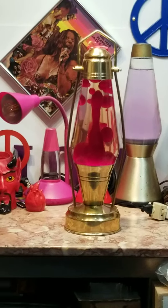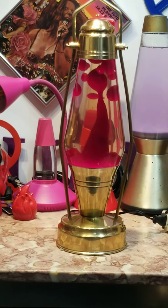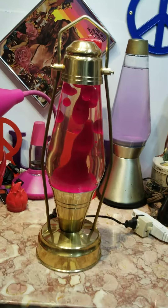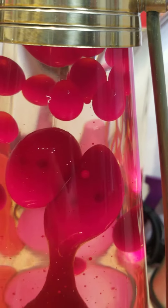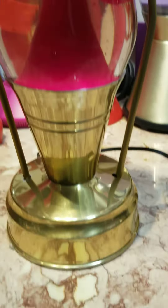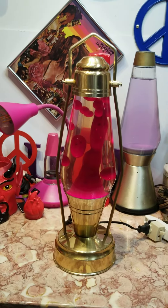At a 99 cent starting bid, you cannot go wrong. I believe it's early 70s. It is as is, as shown. Thanks for looking and happy bidding.